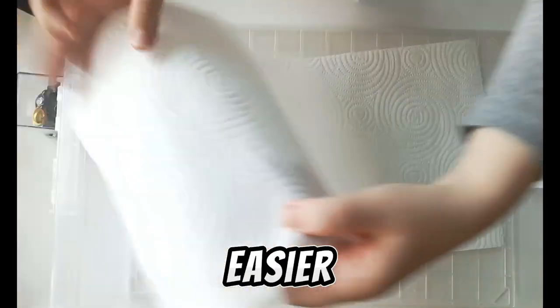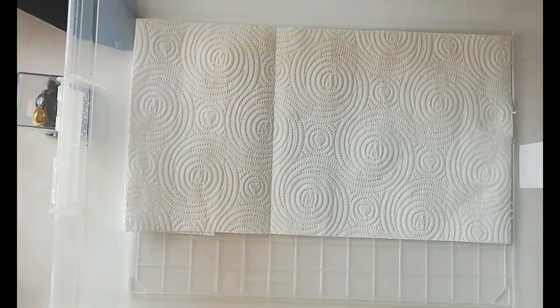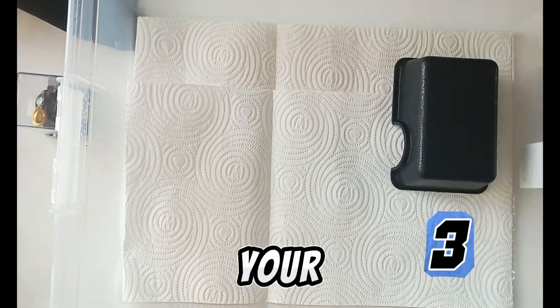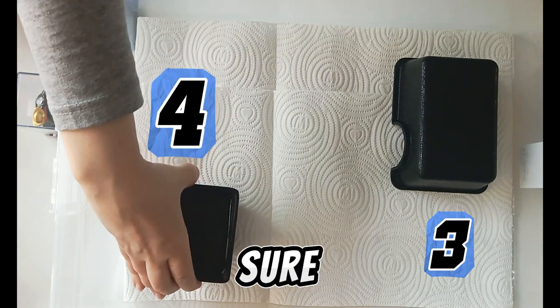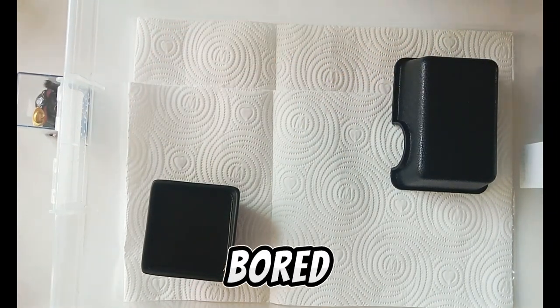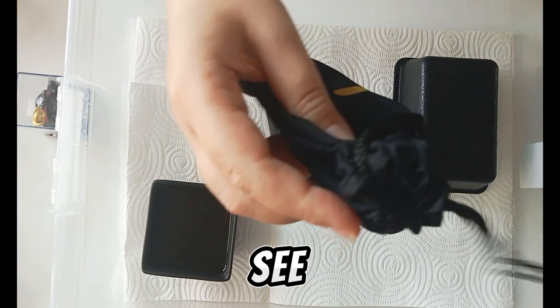Let's cut the paper towel to the size of the enclosure — we'll need more than one. Of course, we also need a hide box for the baby and a water dish for sure. Later I will add some enrichment so that it won't be boring.